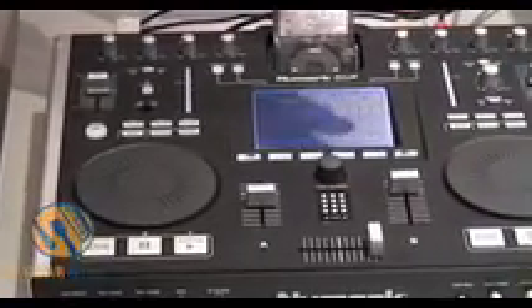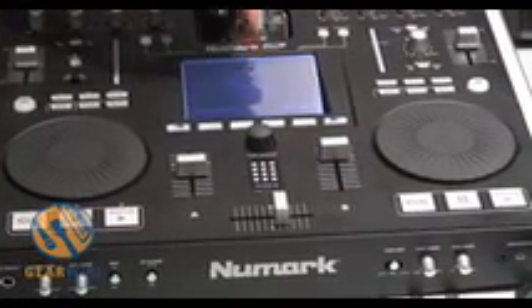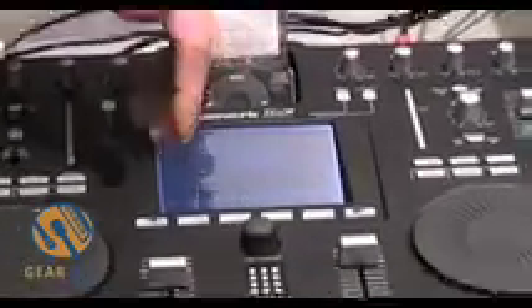Basically, this is an iPod player with a built-in crossfader and volume controls, and you can select the songs. The song selection is much more powerful than the basic iPod because you can also, in addition to browsing by title, artist, or by album, you can also browse by BPM, and you can see the BPMs of each track.